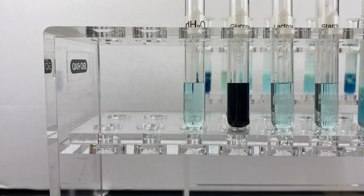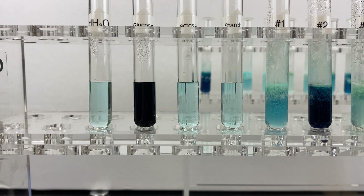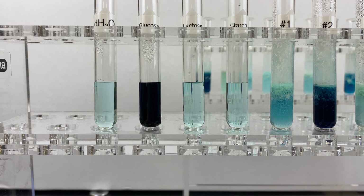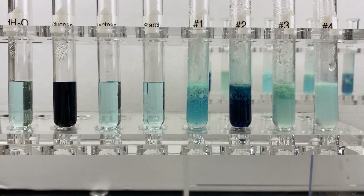We can look at them more closely. Here's our water sample, our positive control for glucose, our positive control for lactose, and our positive control for starch. As you can see, only the glucose reacted, indicating that this is a true test for monosaccharides.